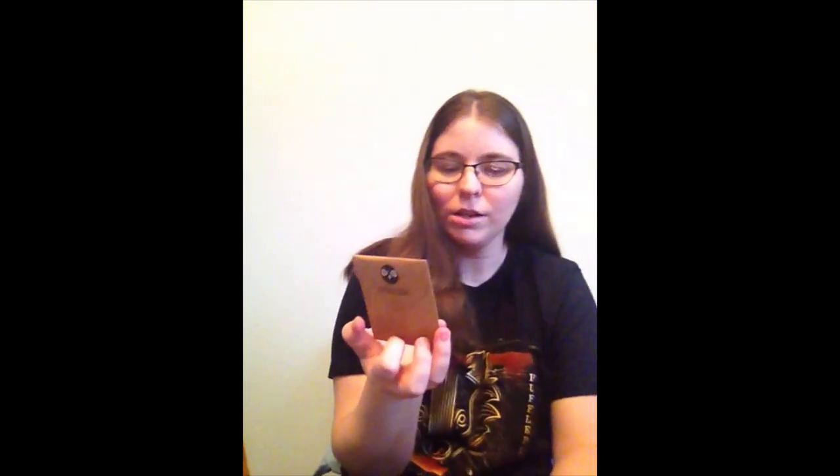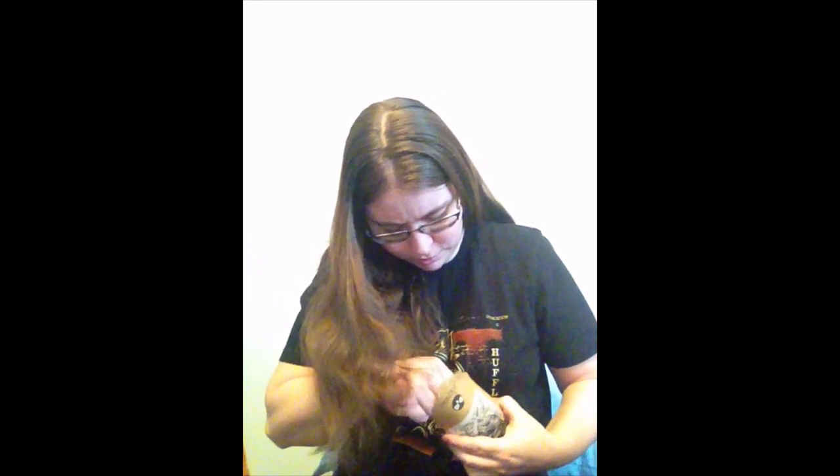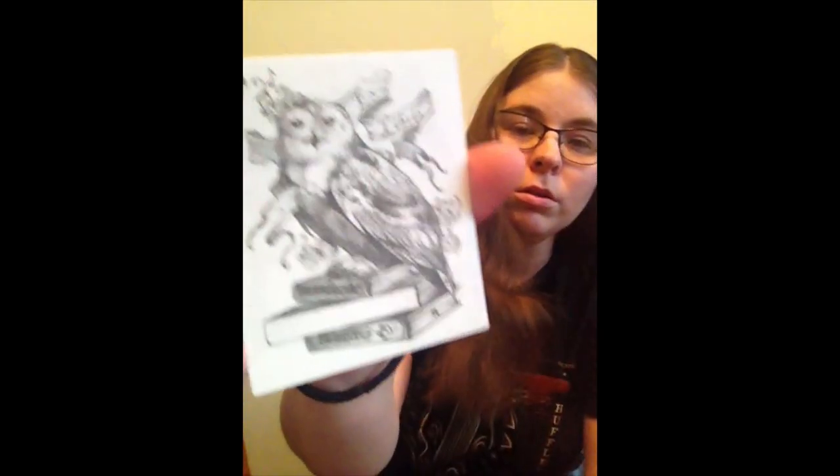Next there's a little pouch with an owl on it, and on the back it has Owlcrate. I have a feeling something Harry Potter is going to be in this, which is awesome because — if you can't tell — I am a Harry Potter fan. Oh, they're stickers and they're all the same — this little owl. That's cute. I like stickers; I'll probably put one on my laptop. And there's another envelope in here.